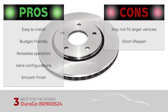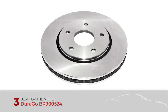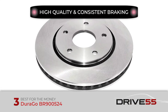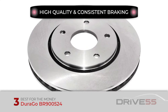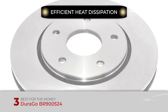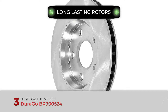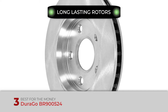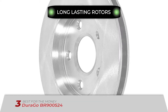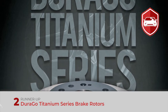Its smooth finish eliminates the need for machining prior to installation. However, it may not fit in larger cars or SUVs, and some users report a short lifespan. Bottom line: its performance is very high quality with consistent braking due to an automated machining process. For cooling, it has multiple vanes which remove hot air and pull in fresh air for efficient heat dissipation. For protection, its rotors last much longer thanks to added coating on pad and edges.